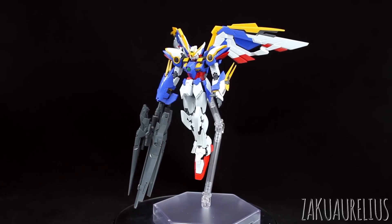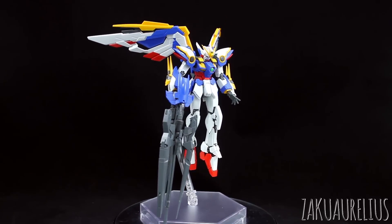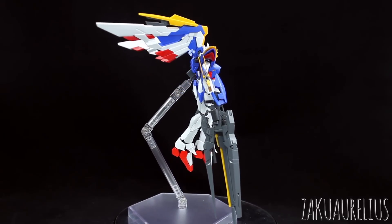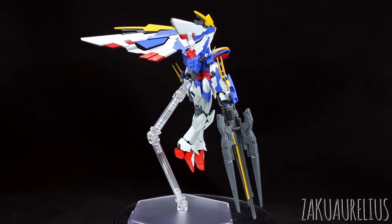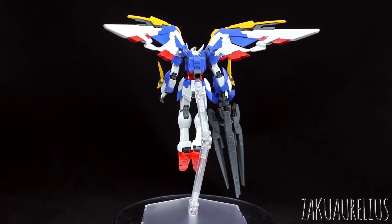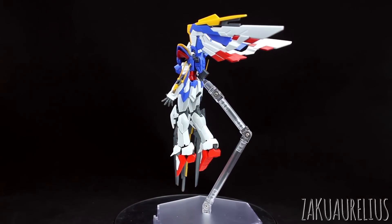If you can settle for not doing an action pose, you can always do something like this where they're just holding the gun down. It's not quite as exciting, but it still has the big impressive gun. You're not having to use some sort of extra base just for the gun, so it's not too bad.